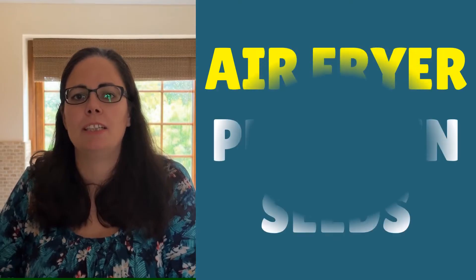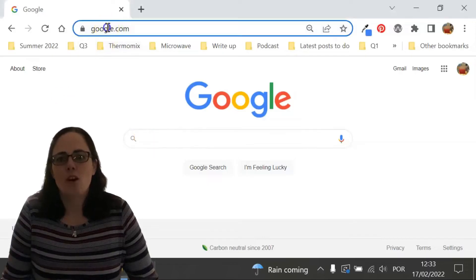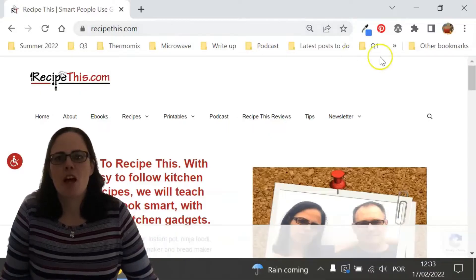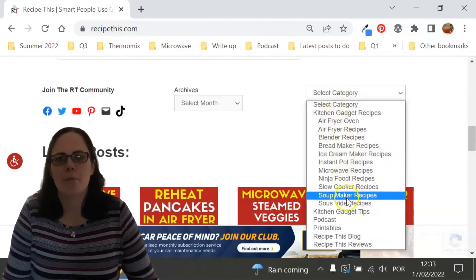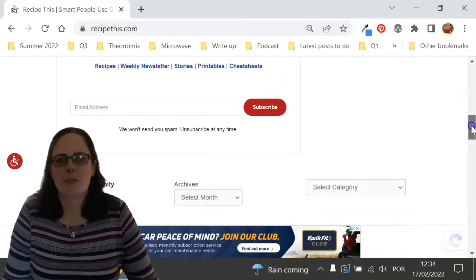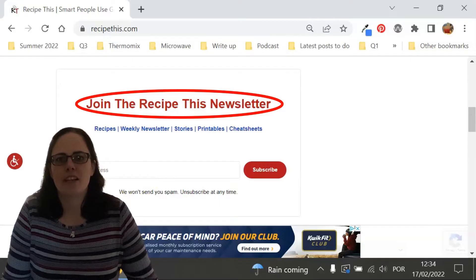Today, I want to show you how easy it is to cook air fryer pumpkin seeds. Before we dive into this recipe, I just wanted to suggest that you head over to RecipeThis.com. We've got more than 1,200 Kitchen Gadget recipes, including recipes for the air fryer, instant pot, slow cooker, soup maker, bread maker, microwave, ninja foodie and many others. We also have a free weekly newsletter at RecipeThis.com/newsletter where you can get our best Kitchen Gadget recipes sent to your inbox every Friday morning.